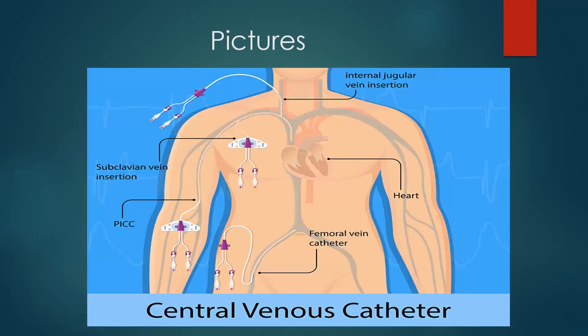Here is a picture showing the different insertion sites. The internal jugular goes into the jugular and then comes down into the superior vena cava. The subclavian is inserted just below the clavicle and again goes down into the superior vena cava. A PICC line is inserted into the brachial or basilic vein and threaded up into the superior vena cava. The femoral is inserted into the femoral vein and goes into the inferior vena cava. The end result is getting into a much larger vessel to circulate whatever medication we're giving.